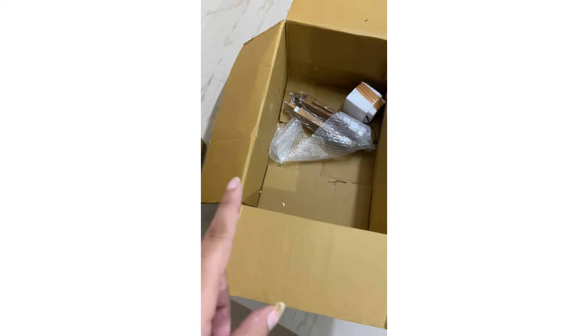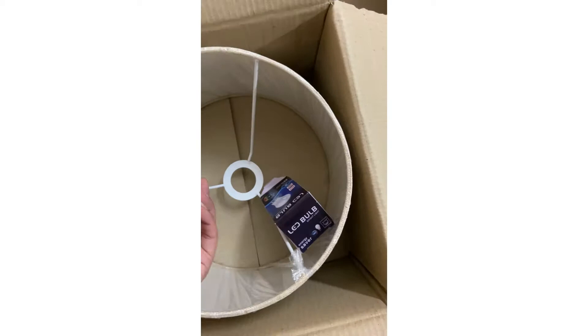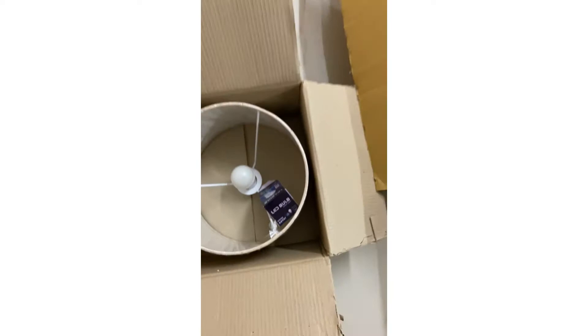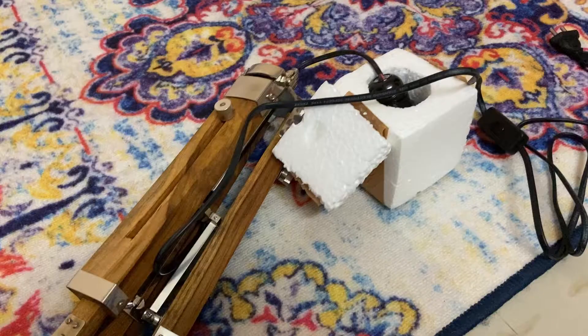I ordered this tripod table lamp and it came in a big box. I'm very happy with how they packed it — very nicely done. It has a jute material shade and a bulb is also included. It's a wooden stand tripod lamp. I'm going to open it and show you how it looks. The packaging is very good — packed in thermacol so there's no damage.